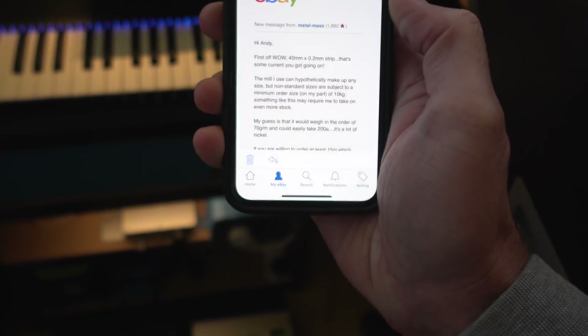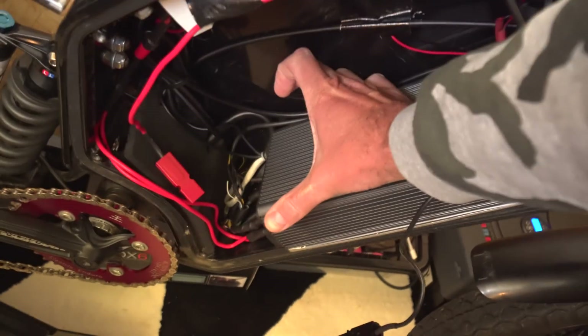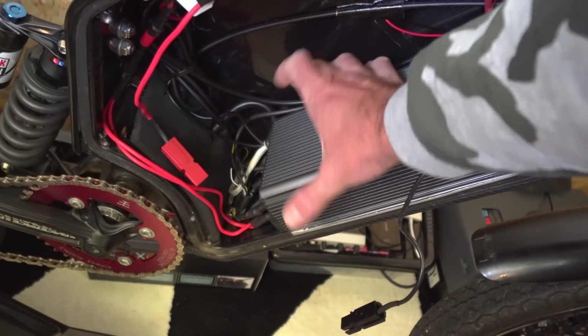Right, it's the next day guys. It's a bit colder today — feels like autumn is definitely on its way. That guy replied about the nickel strips. He said he can make it, but it's basically going to be like 250 quid for a 15-metre roll, and it would probably handle about 200 amps. So 250 quid is quite a lot, even if we made a few packs out of it. Thinking about this more, I think we might be better with a smaller strip and just do some arrangement.